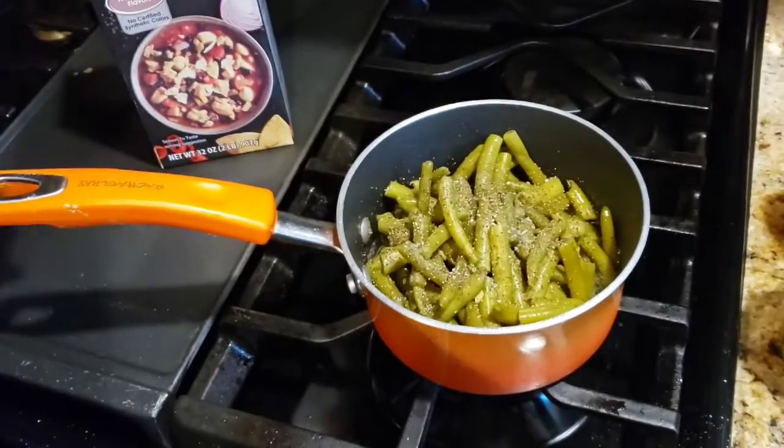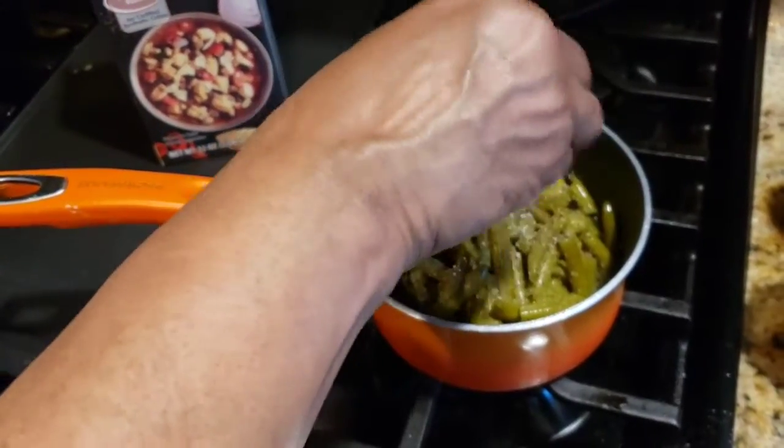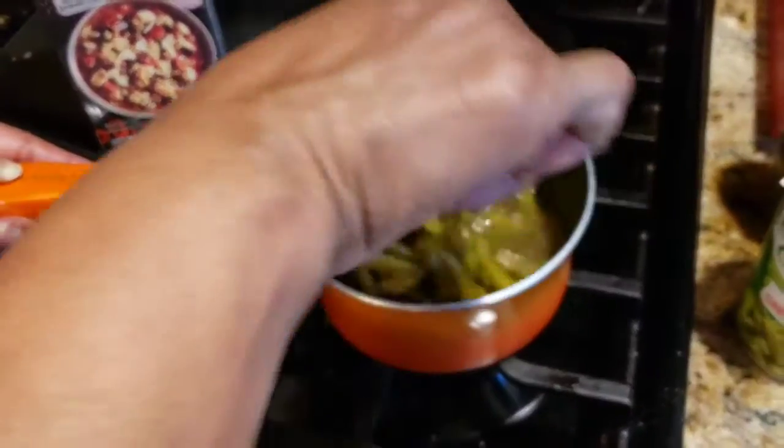Some people add sausage to their green beans — I'm just making it simple and easy. Okay, I'll bring you back when everything is done.